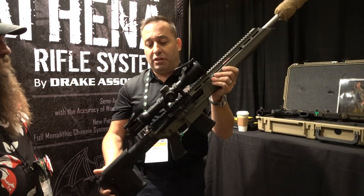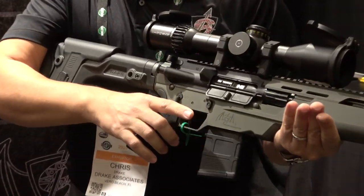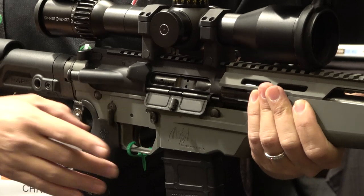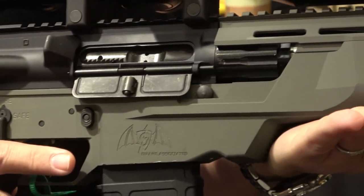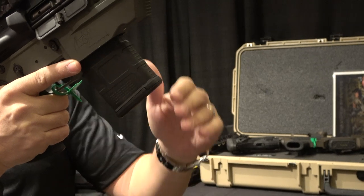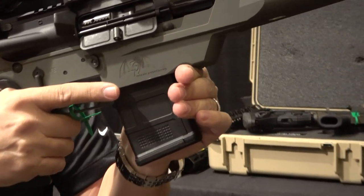Let me show you the gun platform itself and another feature. On the chassis platform we took a lot of influence from our long range work. We wanted a large wide forehand — whether shooting off a pack or a barricade. On the AR platform we made sure there's enough clearance between the curvature of the magazine and the barricade. Guys shooting ARs always grab the mag, so we added a finger groove index to take the pressure off the magazine for recoil management.